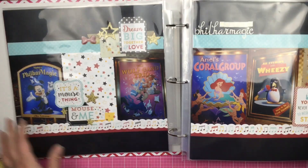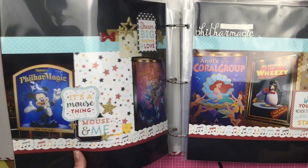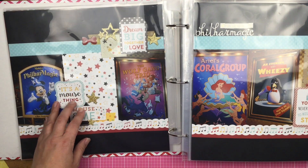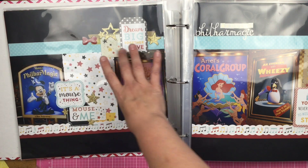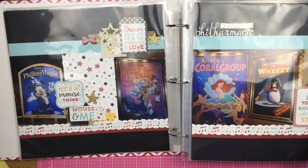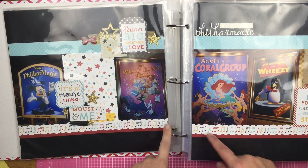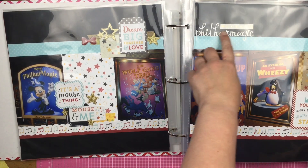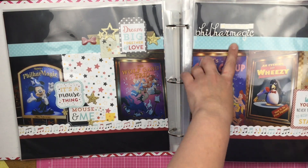Then we have Mickey's PhilharMagic, which is a 3D musical show. So a two-page spread with four photos. And then of course having stars here — got to use the musical notes. PhilharMagic is done in October Afternoon letter stickers.